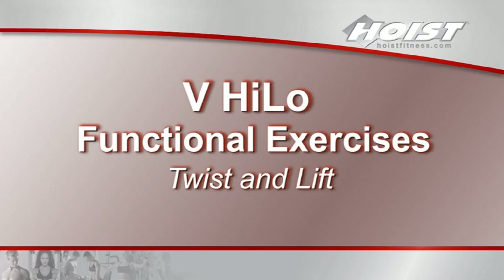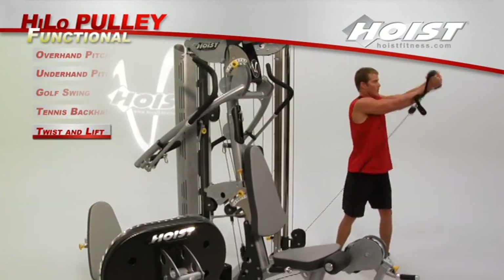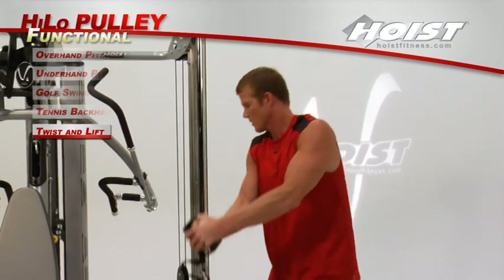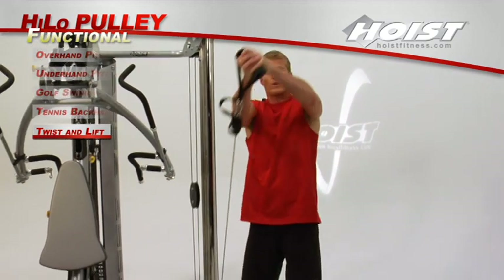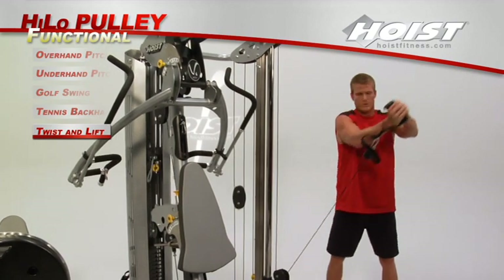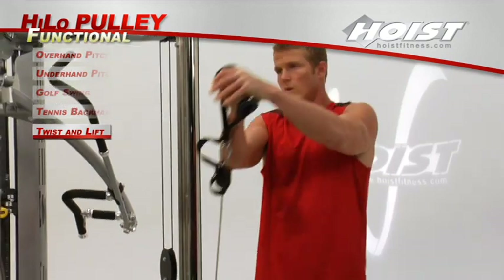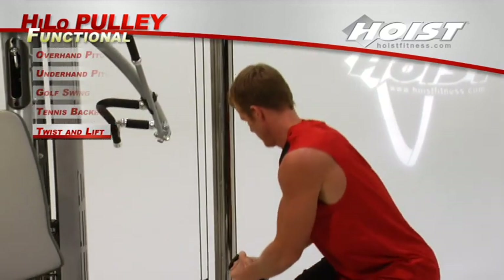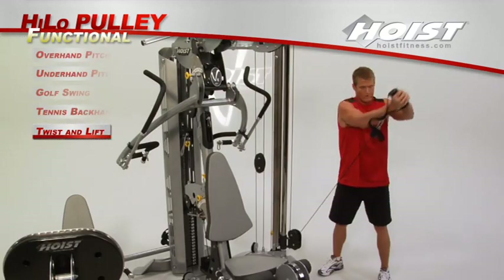Attach a strap handle to a pulley at its lowest setting. Stand sideways from the pulley with your feet shoulder-width apart and grip the handle with both hands. Squat down with your upper body rotated towards the pulley. Keeping arms extended, stand upright while rotating your upper body and pulling the strap handle up and away from the pulley. Slowly return to the start position.